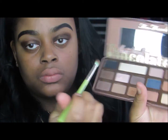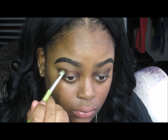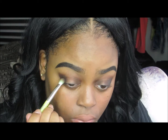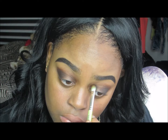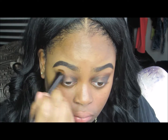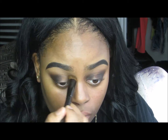Then taking Licorice, I'm adding that on top of Dark Roast to add depth to the look. I felt the brown wasn't dark enough, so I added the black on top for dimension. Then I take my foundation or any flesh-tone color shadow with a big fluffy blending brush and blend out the edges of my crease — that gives it an airbrushed, radiant effect. I love doing that.